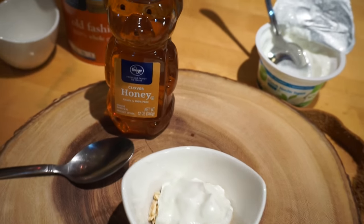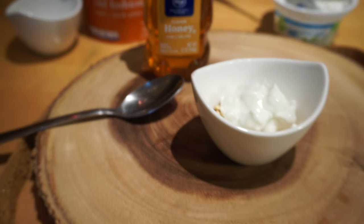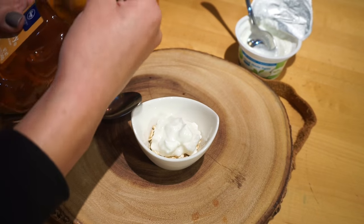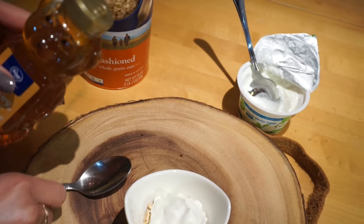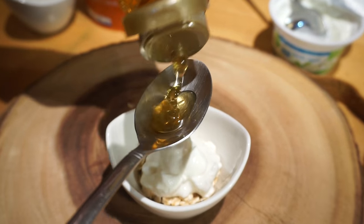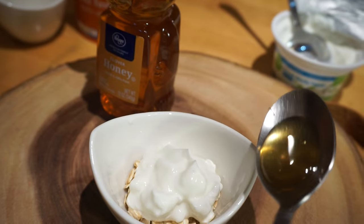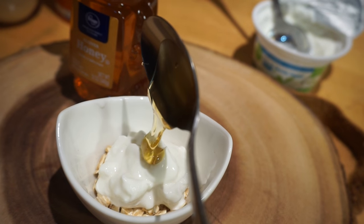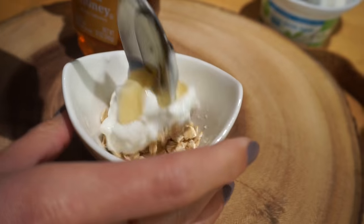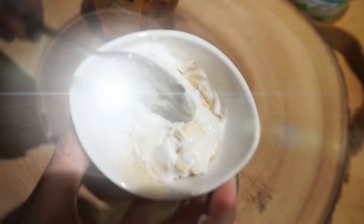Next, you are going to add some honey. Just measure it yourself — I went ahead and added one spoonful first to see if I needed more. I don't think I needed another spoonful. Then mix it very, very well.